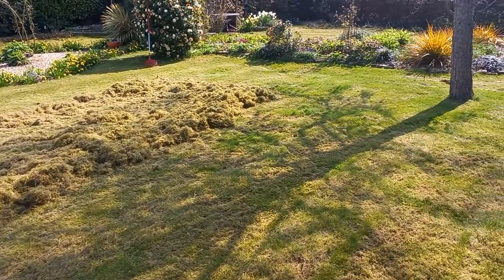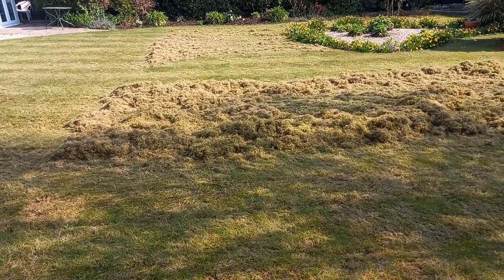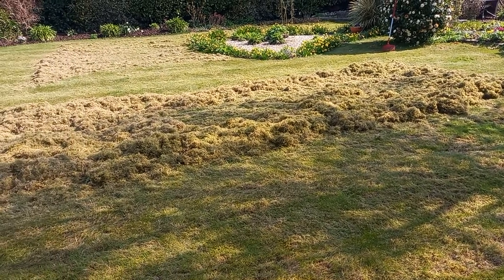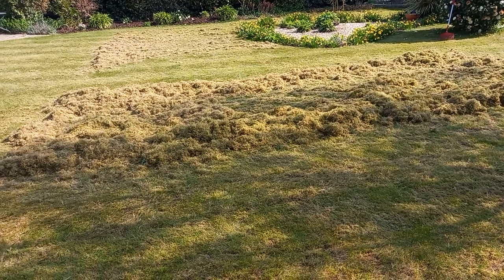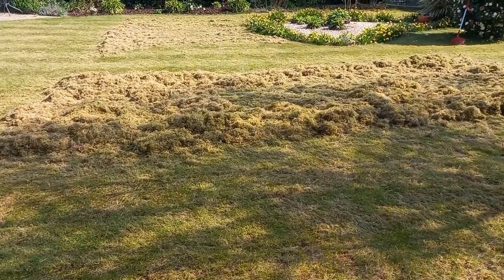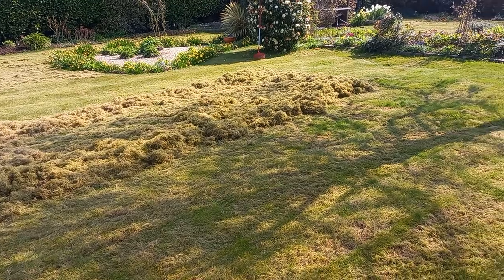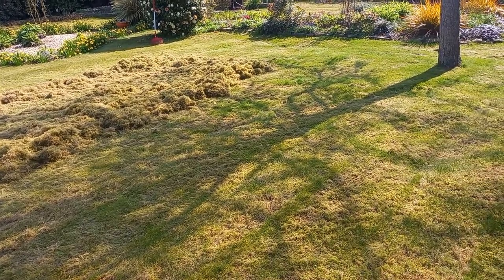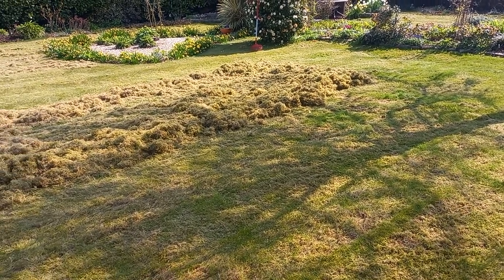A lawn like this one here took me about an hour to scarify, and it'll take an hour or so to just rake up. If you do it, go have a cup of tea, let it dry, then rake it up. You will get thatch for the next two or three cuts that you suck up with your mower. Get your weed and feed on and leave it to work. If you've got to reseed any areas, you need to put a top dressing on — seed won't germinate unless it's in contact with soil. You can't just throw it on the grass; it doesn't work like that.